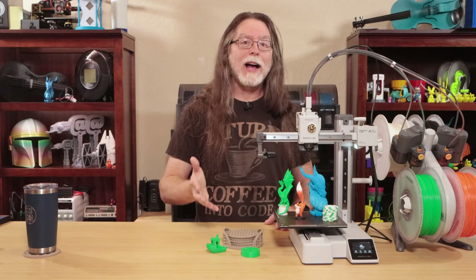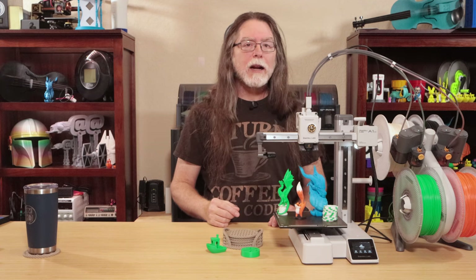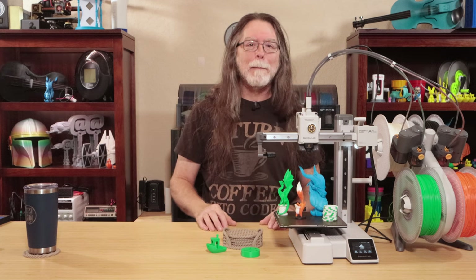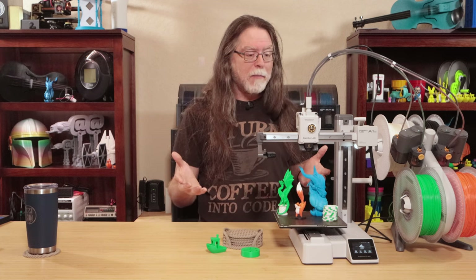Now it's time for the good, the bad, and the ugly. Starting with the good: even though it's a bedslinger, it's fast. The A1 Mini printed the Herringbone Planetary Gear just as quickly as the Bamboo Lab P1S, which prints just as quickly as the X1 Carbon. Like the other Bamboo Lab printers, vibration compensation lets you print at high speed without weird ringing artifacts. The active noise cancellation works well and helps make the printer quiet even when printing fast. The AMS Lite can handle spools the regular AMS can't, and spends less time loading and unloading filament since it doesn't move it all the way back to the spool. I like the aesthetics of the A1 Mini, especially paired with the AMS Lite — I think it would look right at home in a science lab. And although the 180x180x180mm build volume can be a bit of a limitation, that's still a 7-inch cube, and a good number of models will fit.